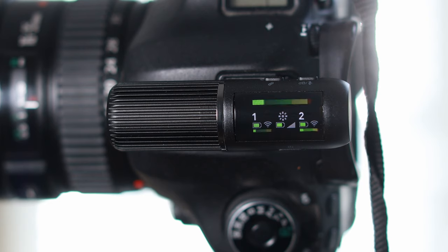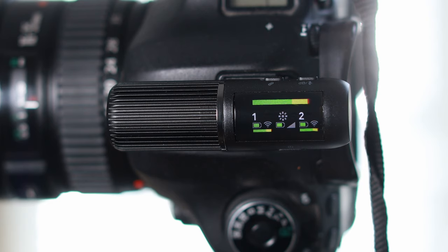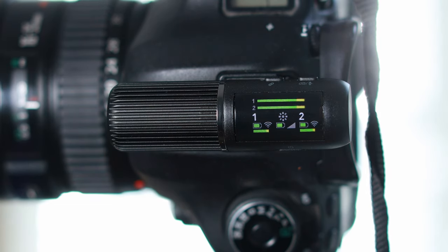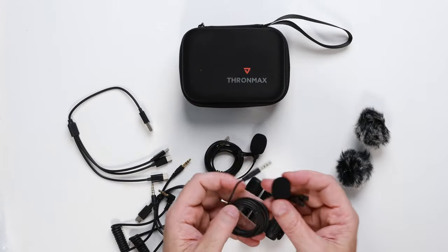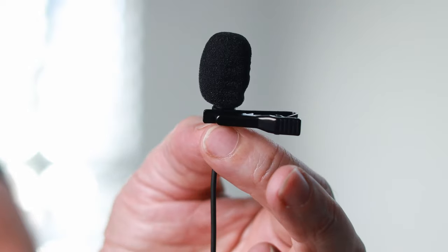There are two recording modes. One is TX1 and TX2 mixed as stereo channels and the other allows you to record each channel separately so that you can edit them in post-production later on. There are two lavalier microphones provided in the box, one for each transmitter. I've got one of them placed on my collar right now and this is what the audio sounds like.